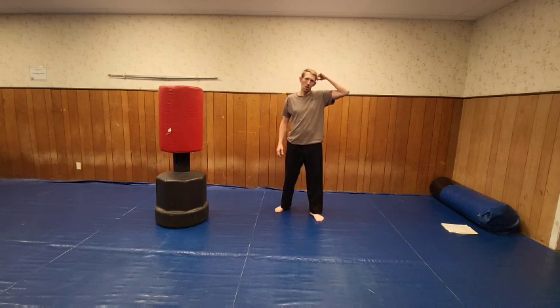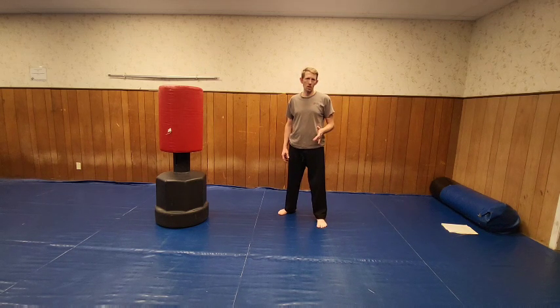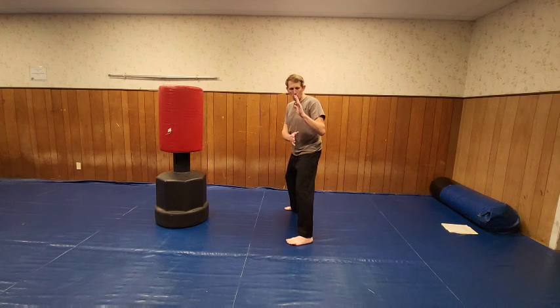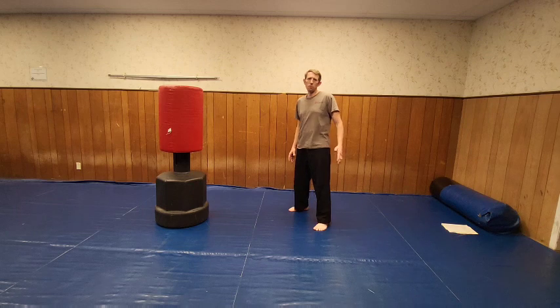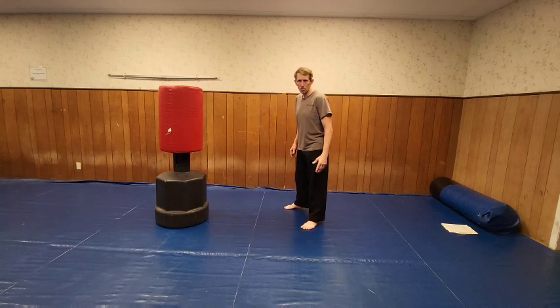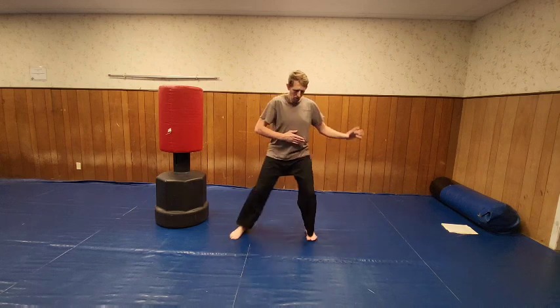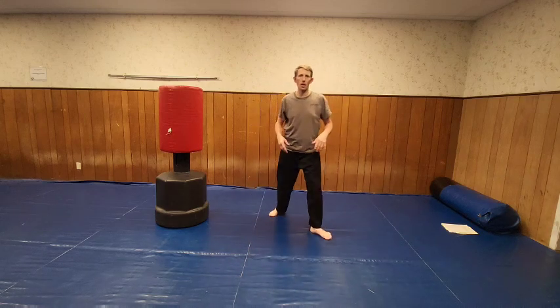We're going to work reverse punches — 10 of them. You can do 30, 50, 100, whatever you want to do. We're going to do it from a fighting horse stance, then on a wall. The hand is here — you reach out like you're shaking a hand, and then you turn. So you're going to reach the hand out, and once you hit that point you can't go further, then you pivot out and let your hand come out. Let's do 10 of those.